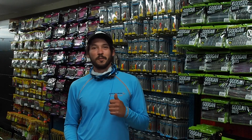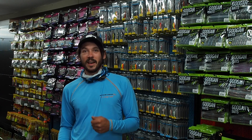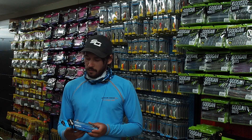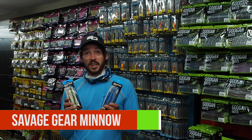Hi, I'm Robbie Northman from Savage Gear and I'm here at Predator Tackle to do some fishing with the lads today. But before I head out, I'm going to run through some of my favourite lures from this season. Number one for me is a new release from Savage Gear — the new Savage Gear Minos.